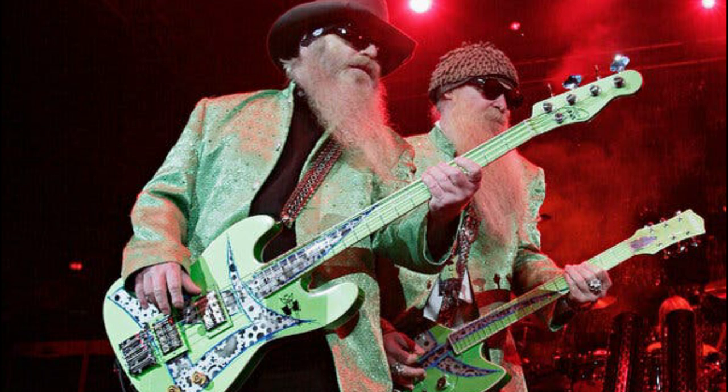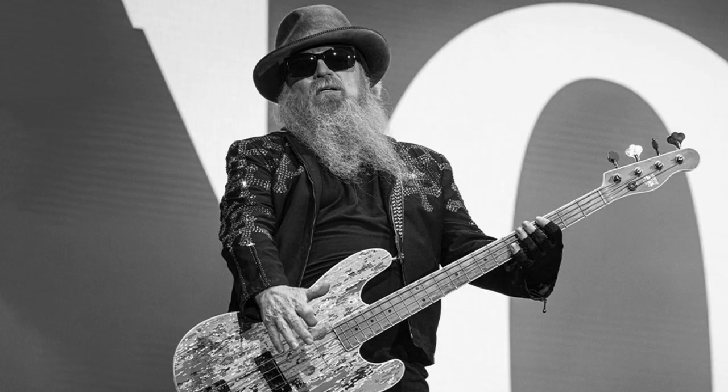Like any other good blues band, ZZ Top are guitar-based. The band revolves around the figure of singer and lead guitarist Billy Gibbons. But even if Gibbons' licks are the initial draw to ZZ Top, what's going on underneath is a groove about as thick as those beards. At the center of it is bass player Dusty Hill, who together with drummer Frank Beard lays down a tight and perfect foundation for Billy Gibbons' guitar and vocals.